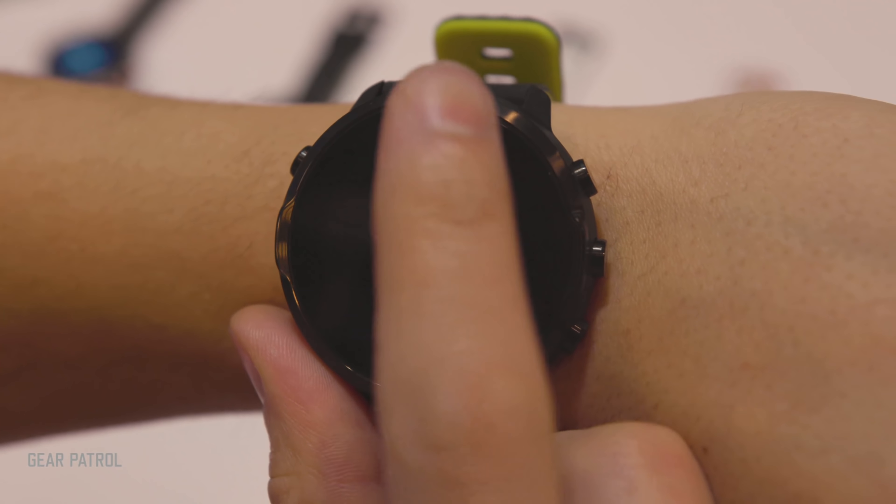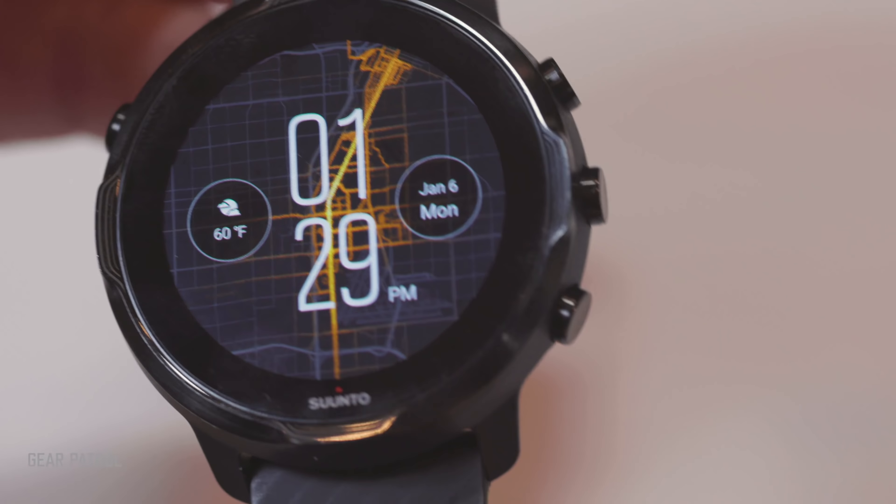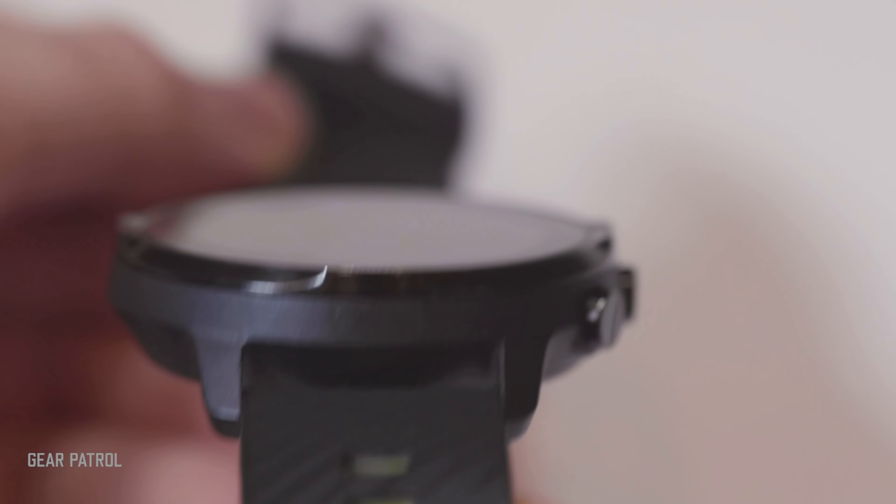My name is Tucker Bowe, a Gear Patrol staff writer, and we're at CES 2020, and this is the Suunto 7, the company's newest fitness-focused smartwatch.